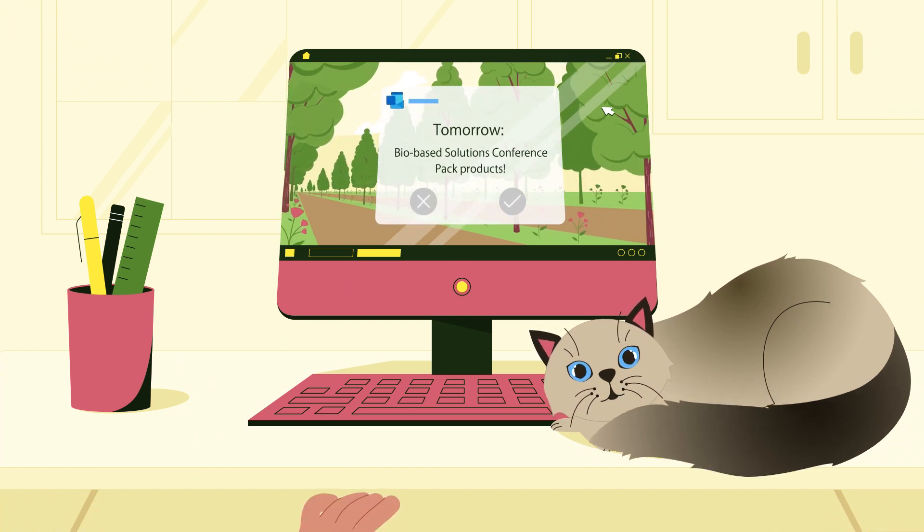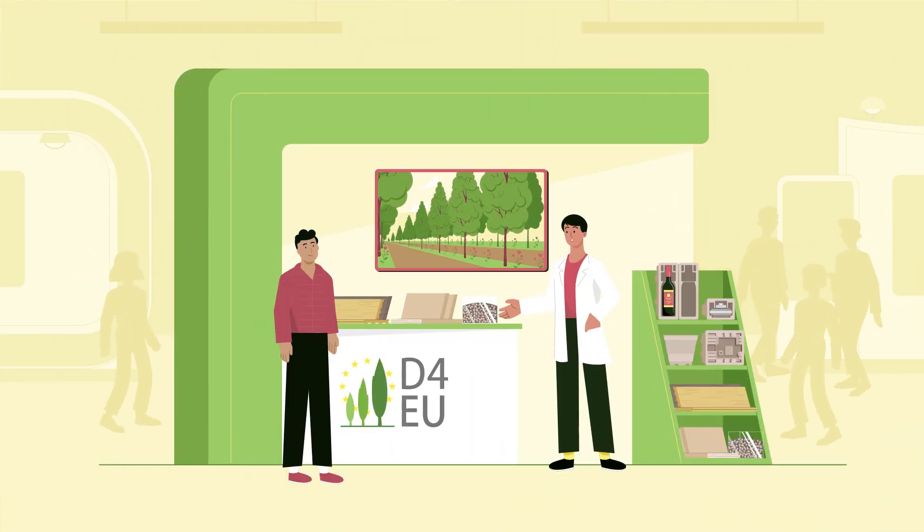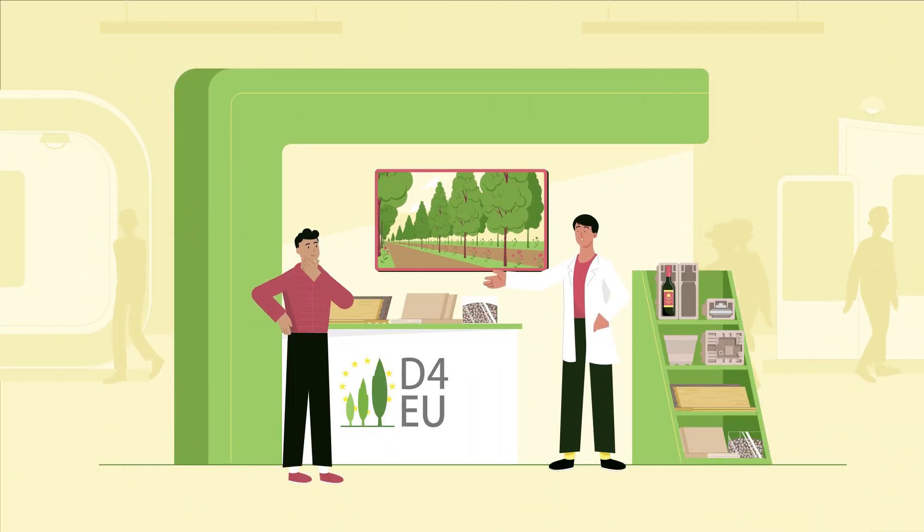Darling, I need to pack now. Tomorrow, I want to show the amazing products that can be created from these poplars at our booth at the conference.